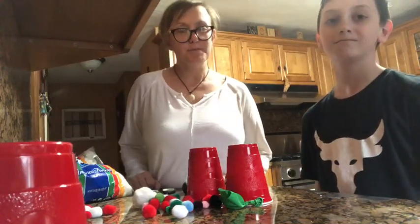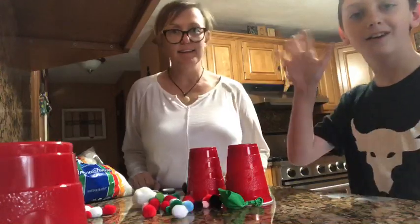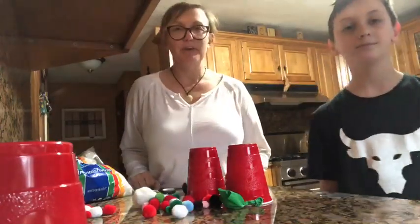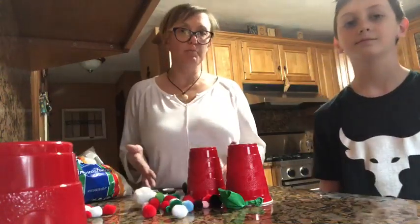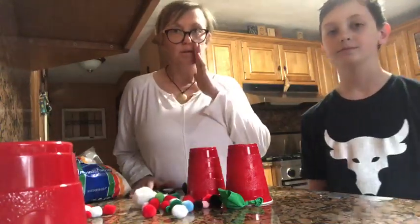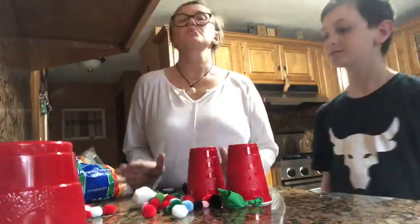Hi everyone, it's Chrissy from the Children's Museum in Easton. I am back again with my son Aiden, and today we're going to show you a very fun activity. We call it pom-pom launchers, or cotton ball launchers, or marshmallow launchers if you are feeling brave. It's super simple and it's a fun one to do.